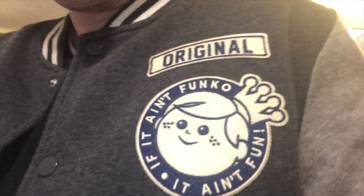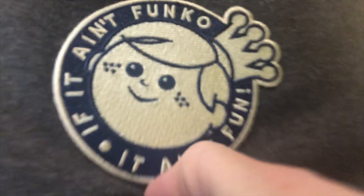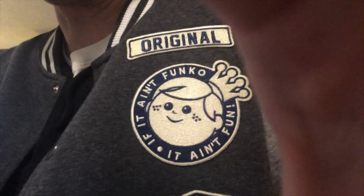We'll do a different angle — Funko jacket HQ, baby. Pretty nice. It's got the little Funko guy that says 'original,' and that's the part that's upside down. I don't know if I could fix that or not — maybe have somebody unsew it and flip the patch around.